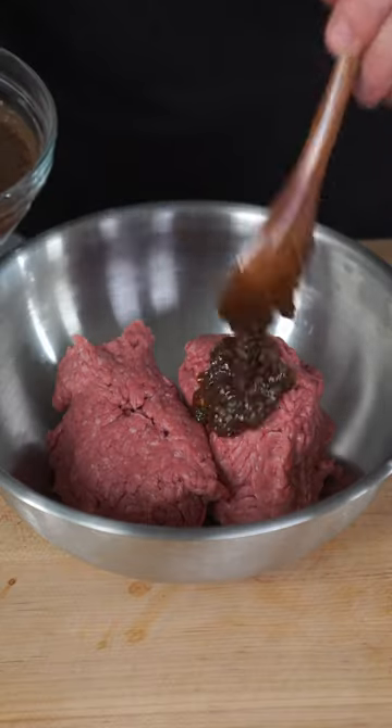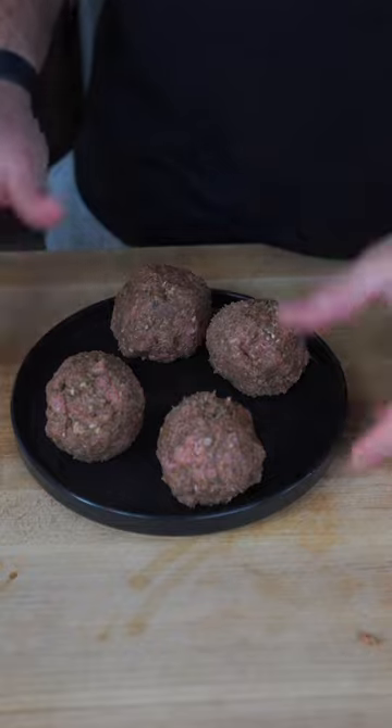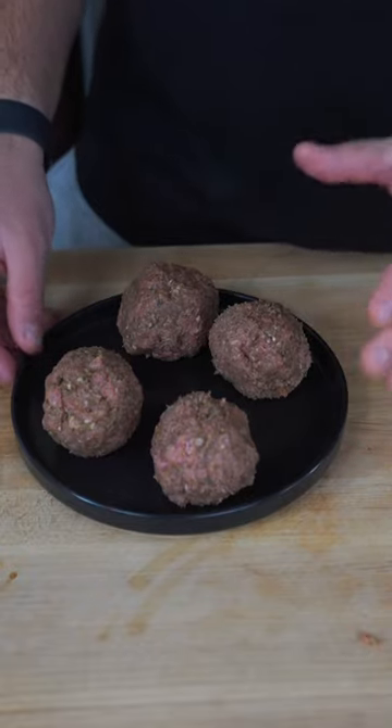With 80/20 ground beef, we're going to introduce our homemade jerk seasoning. I want you to strap up with gloves and really work it in, then form them into quarter-sized balls and almost let them marinate for a couple hours.